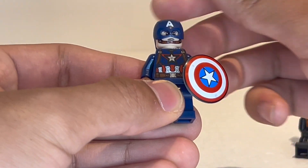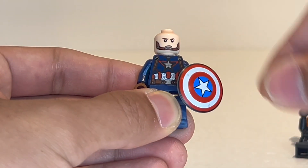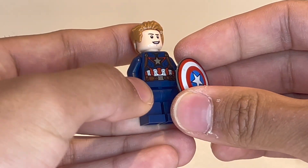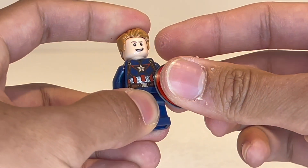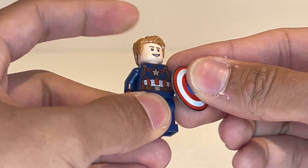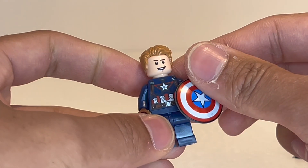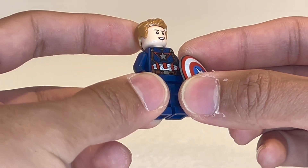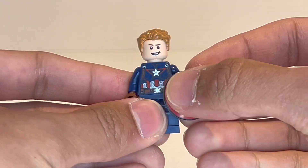Definitely check that out if you haven't already. One thing I really love that they did — and they're pretty inconsistent as to whether or not they do this — is they've included a hairpiece for Captain America, which is really nice. I love it when LEGO does stuff like this, when they have characters either wearing a helmet or a hairpiece. It doesn't cost them a lot to include a hairpiece in a set, but it definitely elevates it and makes it feel more special. Technically, that means this figure is unique in this configuration, because we've never gotten him with the hairpiece for this particular outfit. You have the helmet if you want to use it, but I actually like displaying him with the hairpiece, especially because I have so many other Captain America figures with helmets on.